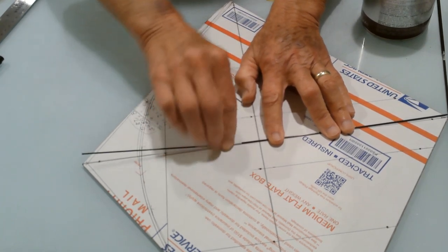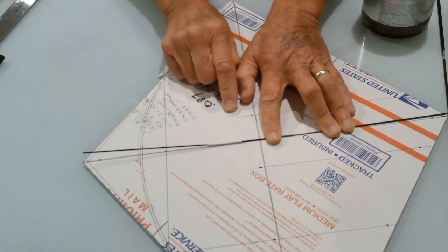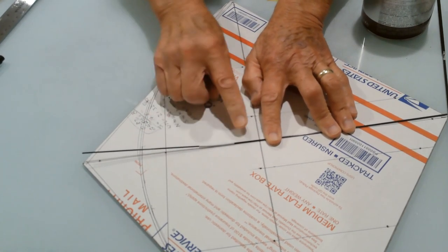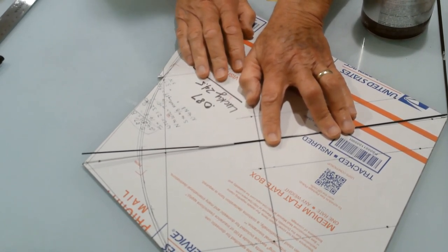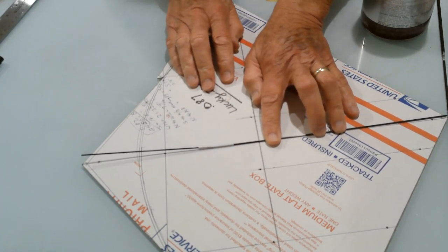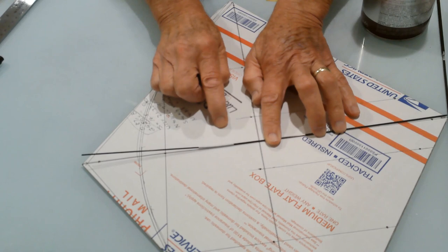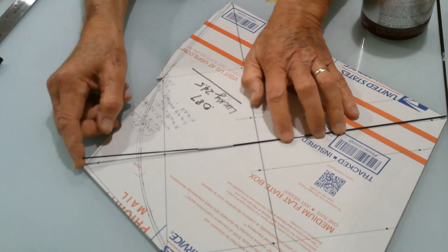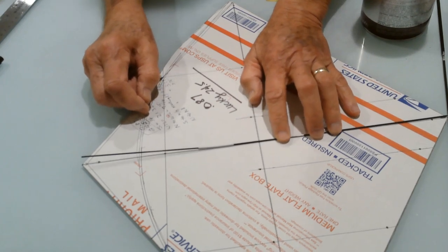If you haven't glued the spine to the sail of the kite, you can also move the aluminum strip up or down to change the location of the bend. This is a very simple, quick, easy way to control and maintain the bend you want in the spine of your fighter kite using a carbon fiber rod. This one is 1.5 millimeters in diameter, and it works great.